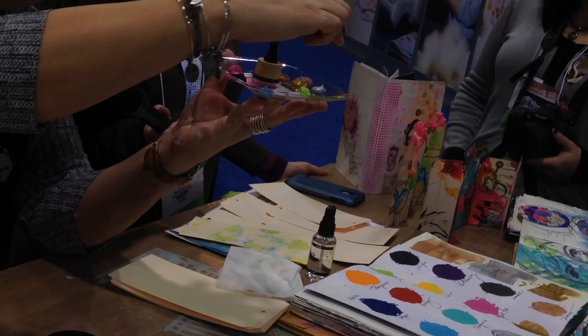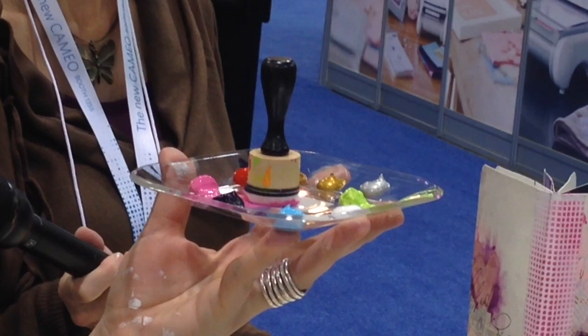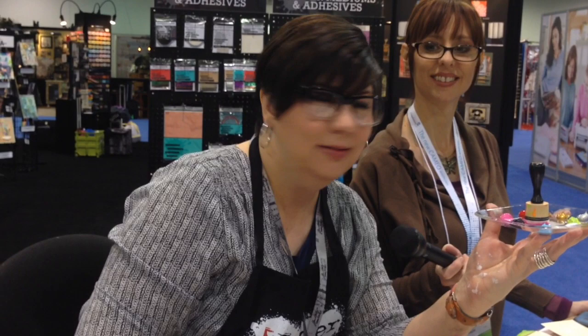My paint is heavy body. It will hold its peak — if you look at the paint on this little plate, that looks like a little Hershey's Kiss right there. That's how it came out of the tube and it will dry like that. It will hold its peak, its texture, its brush stroke. That is what my paint does, that's why it's heavy body. Because of that, it doesn't have a lot of water in it and it dries out something fierce, so that's why it's in a tube.